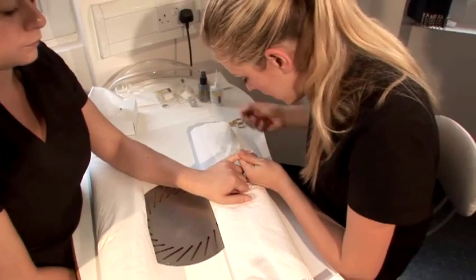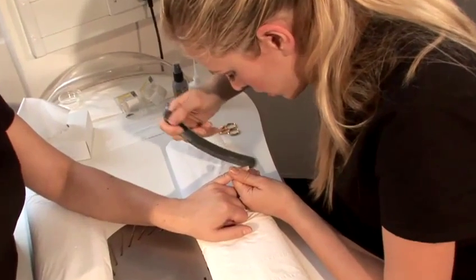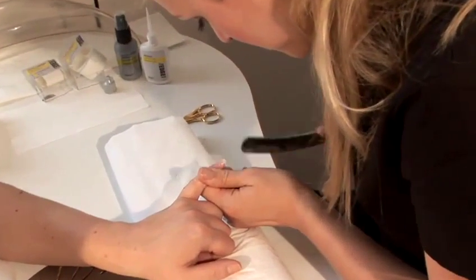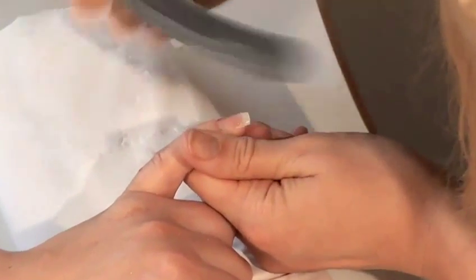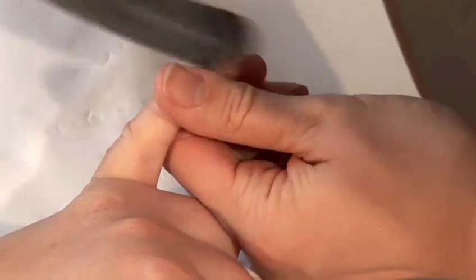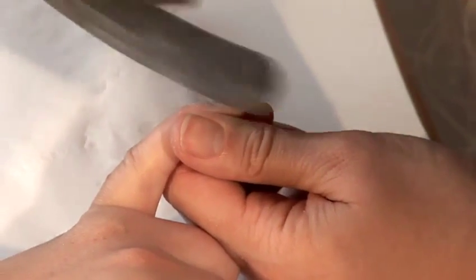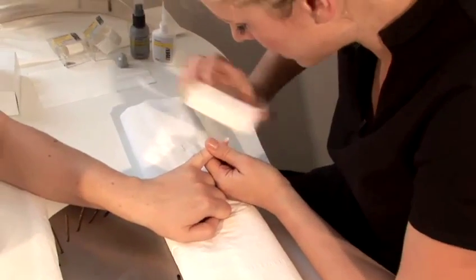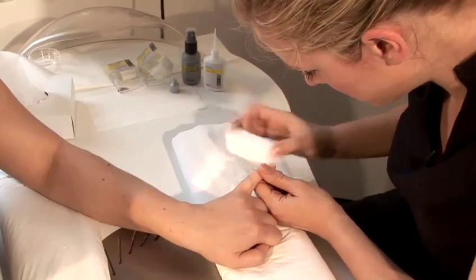Fiberglass and silk needs hardly any filing at all because it is so thin. So file it into shape. Then file around the cuticle area with your extension file, just to blend in the edge of the fiberglass or the silk. And then just lightly buff over with your white block to remove the scratches, just to make it nice and smooth.